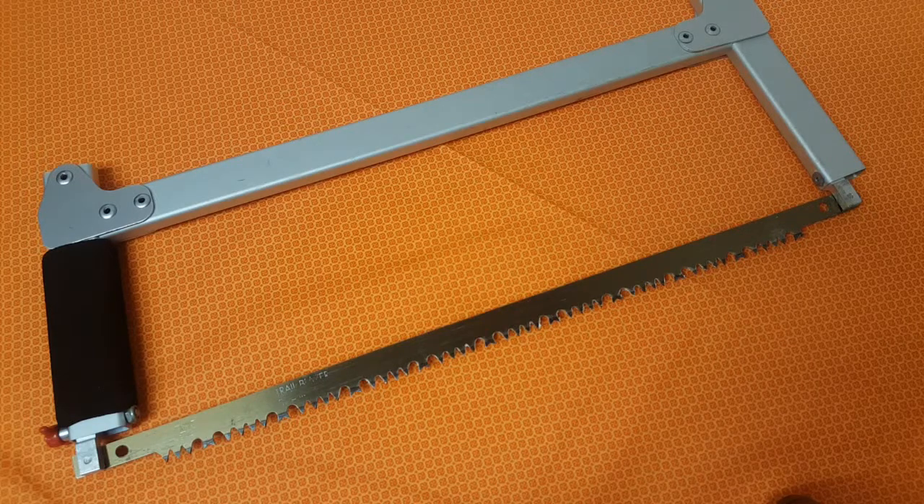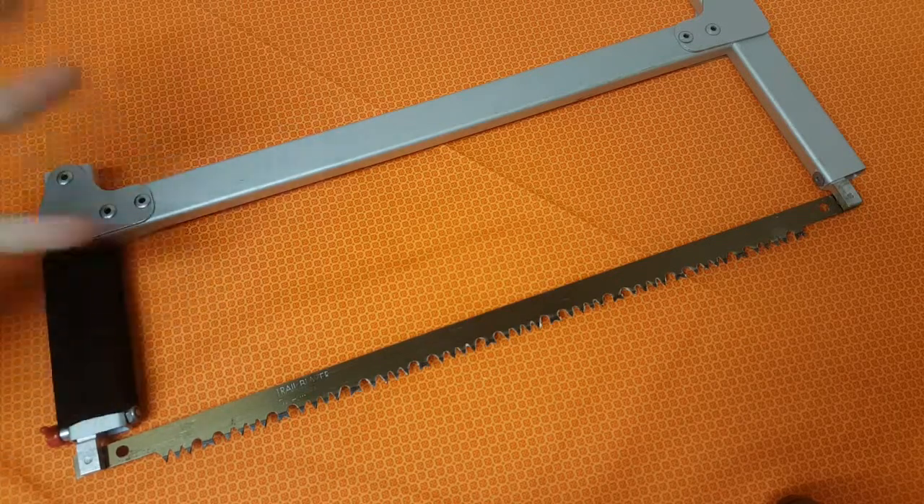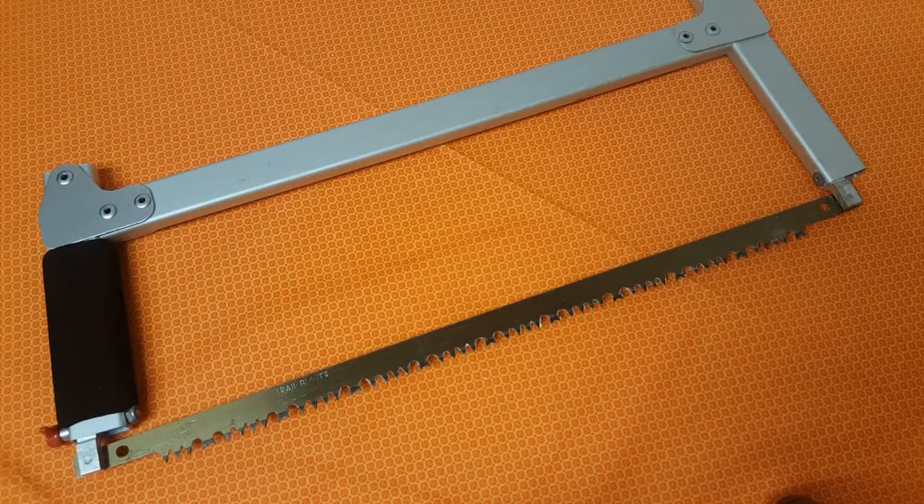I have had a few viewers chime in on their favorite folding saws. Please, in the comments below, let me know if you have a favorite folding saw you would like me to review. I'm going to need a new one if I can't replace the blade on this — eventually it's going to get dull and be useless. So please, in the comments below, suggest a saw you'd like me to try out and I will find one. Please subscribe and like this video if you found it informative and helpful. Thanks for watching.